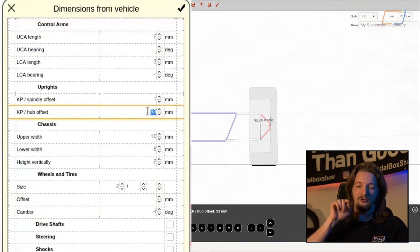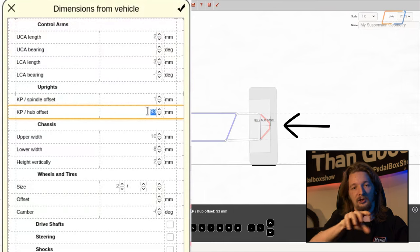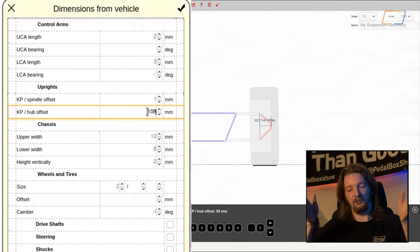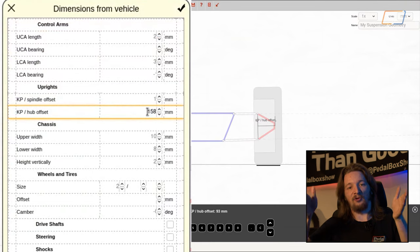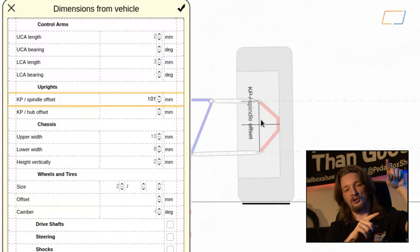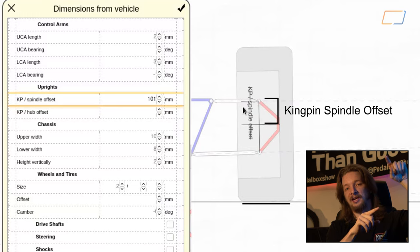This virtual kingpin line is actually quite important because we use it to measure the next two pieces of data we're entering — the upright measurements. We're going to enter the second one first as it's a little bit easier to understand. If you imagine drawing a line through the center of your wheel along its axis of rotation, you draw that line all the way out and wherever it intersects with your virtual kingpin, the length of that line is the measurement we're after. Then if you take the kingpin end of that line and trace it up to the joint on the upper control arm, that's your kingpin to spindle offset.